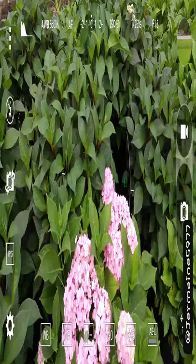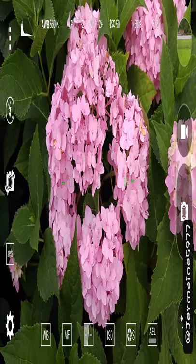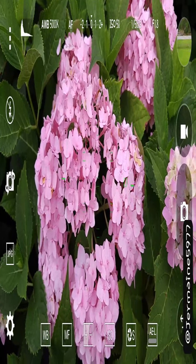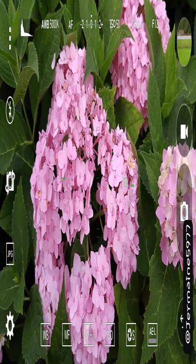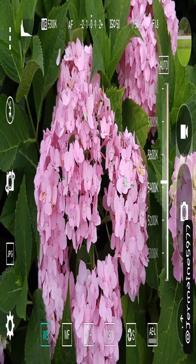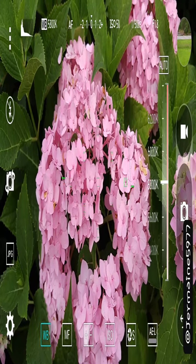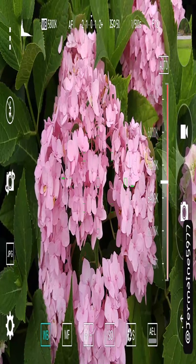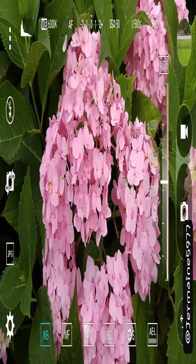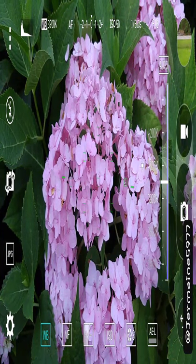Check this out — this is the G4 camera in manual mode with auto white balance. Press that and you can bring the white balance up to give a warmer look, or bring it down to go cooler if you want.